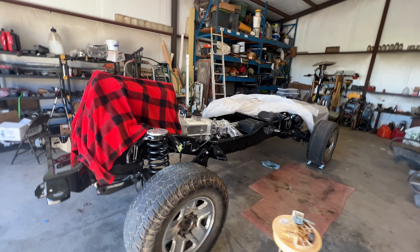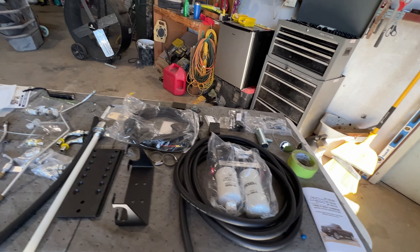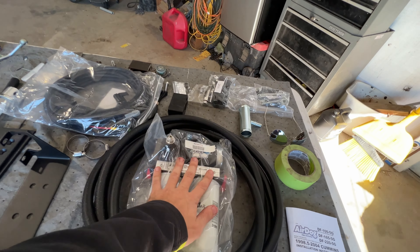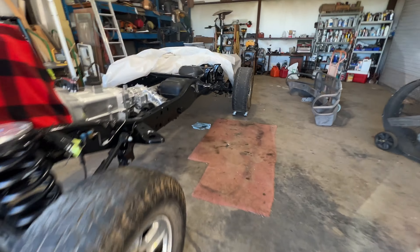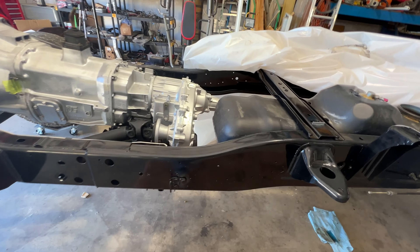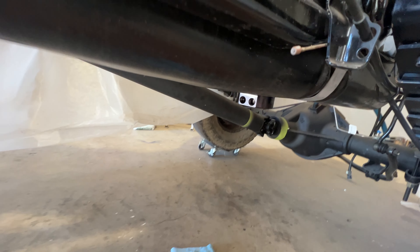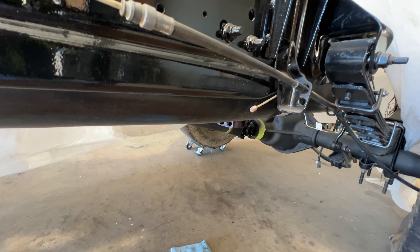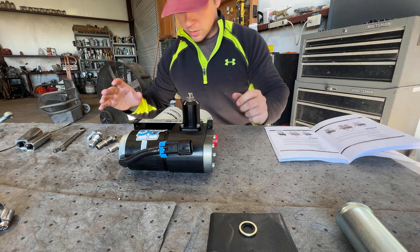The one thing we will not be getting into today is the electrical, because there's nothing plugged in on the truck yet — that's just where we're at on the project. I'm going to start laying this stuff out, get it cradled into the bracket, and get the two sandwich plates mounted up. I'm not really sure where I'm going to mount the Air Dog just yet. Our Beans is all the way back there, so we'll take a look and see exactly where we need to mount this and go from there.